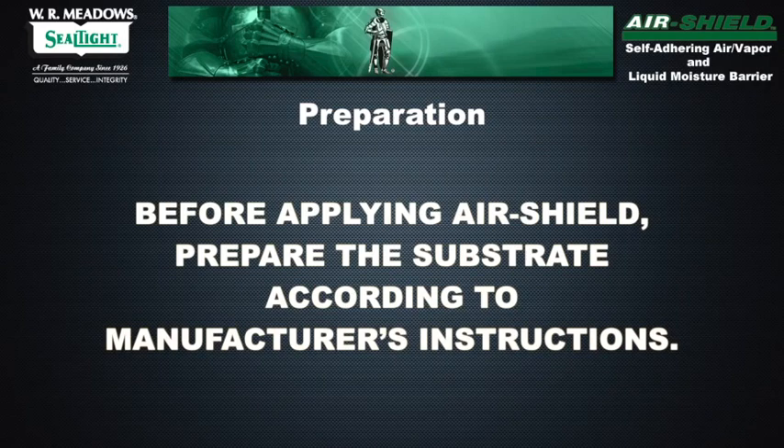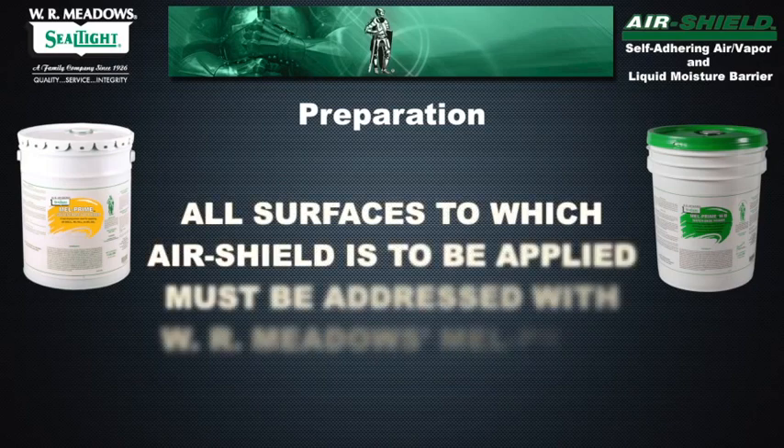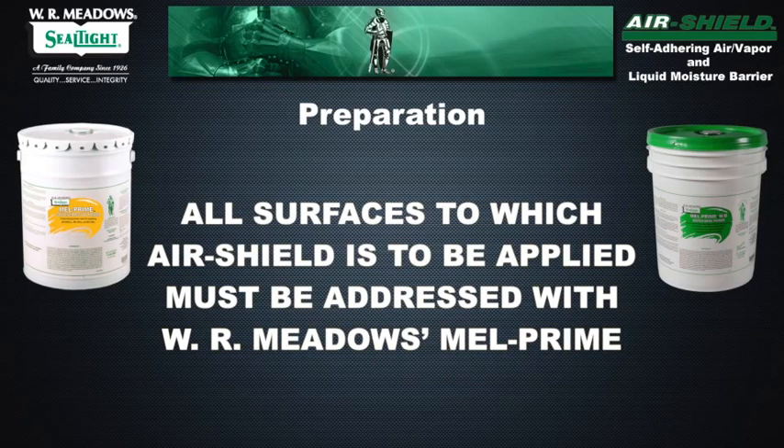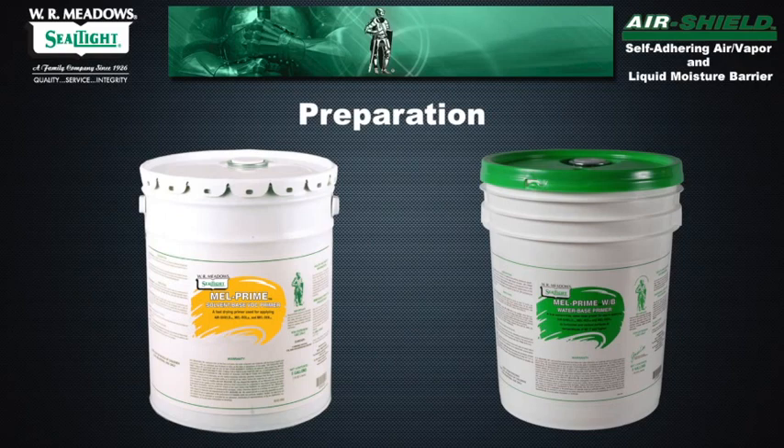Before applying Air Shield, prepare the substrate according to manufacturer's instructions. All surfaces to which Air Shield is to be applied must be addressed with WR Meadows MELPRIME or MELPRIME WB adhesive. MELPRIME may be applied to an area that is to be covered the same day. Uncovered areas must be re-addressed the next day.